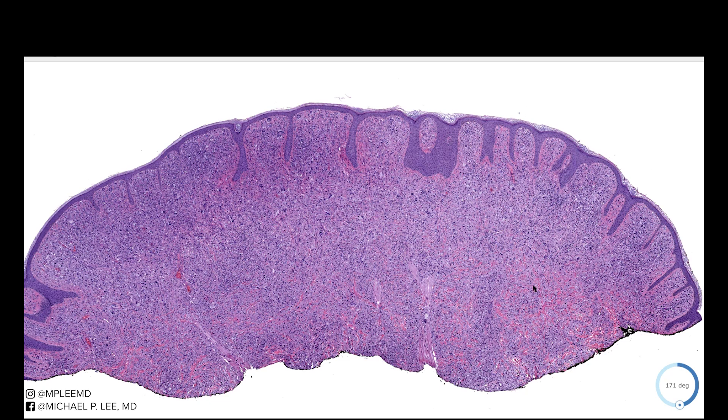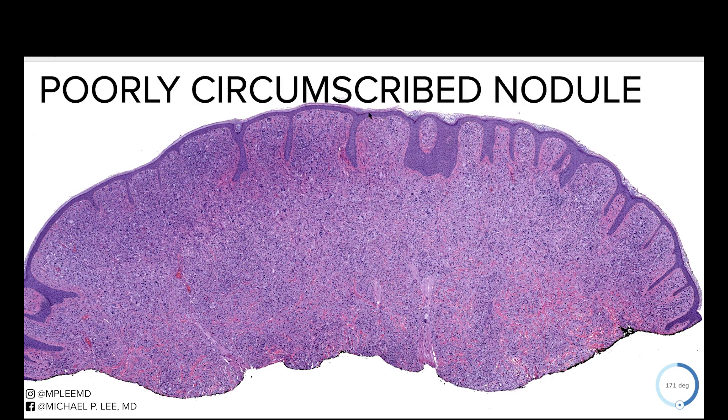The way to approach this biopsy: we have a sort of dome-shaped papule that's lifted off the epidermal surface. It'll feel firm, and what we see in the epidermis is that it is somewhat thin, and you have elongated rete ridges — or acanthosis.